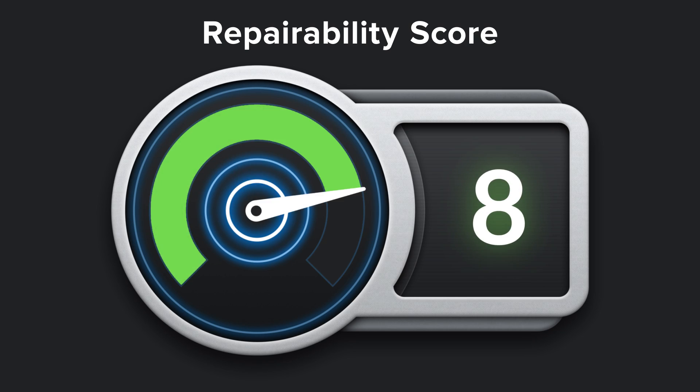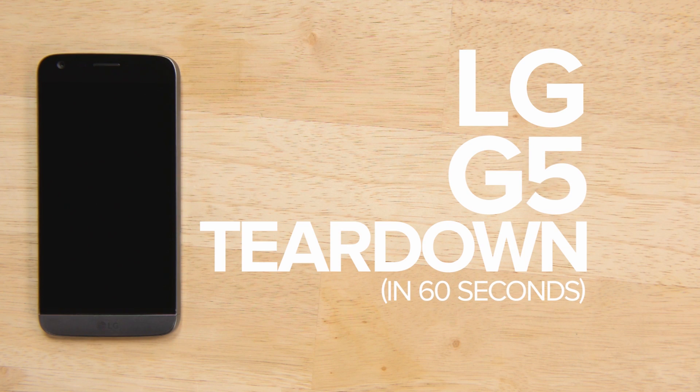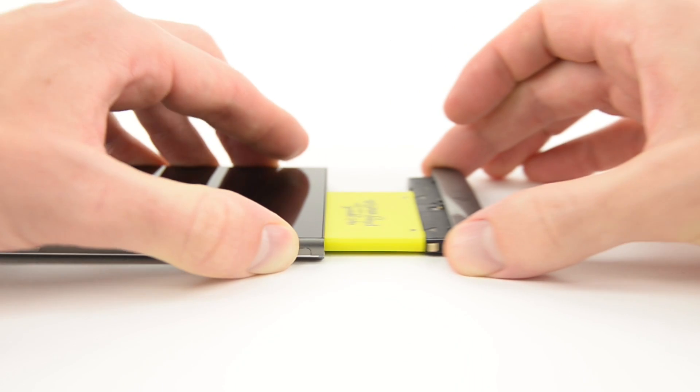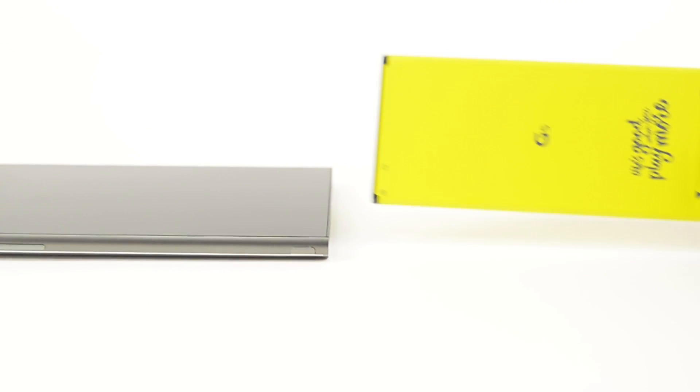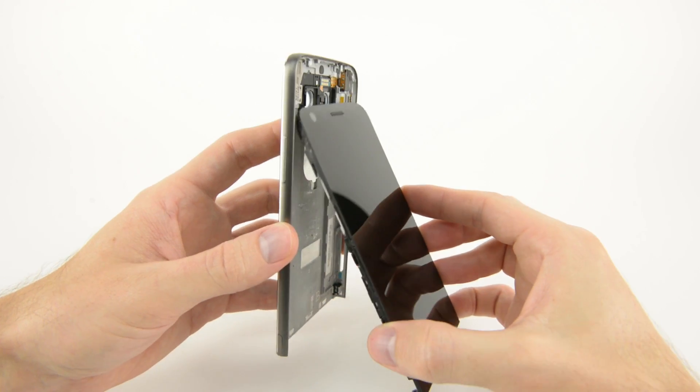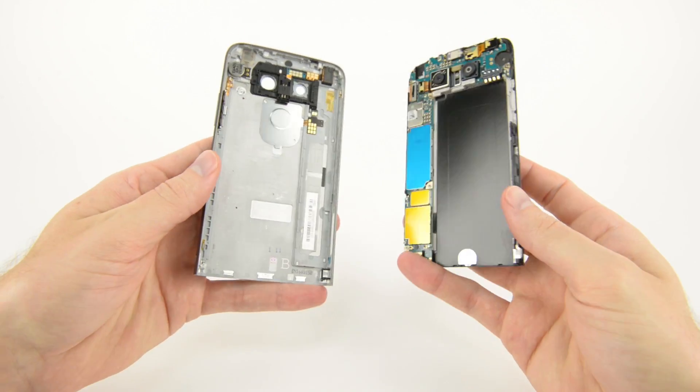Coming in with a repairability score of 8 out of 10, the LG G5 was the most repairable phone we took apart this year. The LG G5 was one of the few phones we saw this year that still had a user-replaceable battery, but it also favored standard Phillips screws and used no adhesive, making it one easy phone to repair.